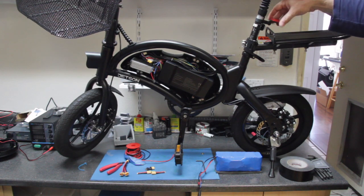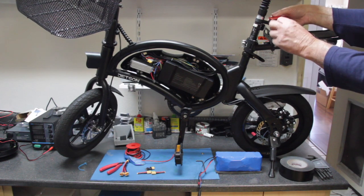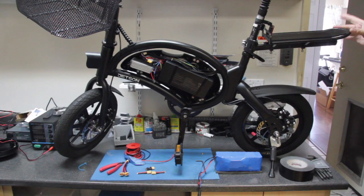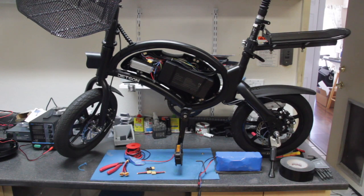One thing you're going to have to do is take off the rear reflector from the seat post, because this will interfere with the bike rack. What you can do is get yourself another reflector and put it on the rear of the bike rack.